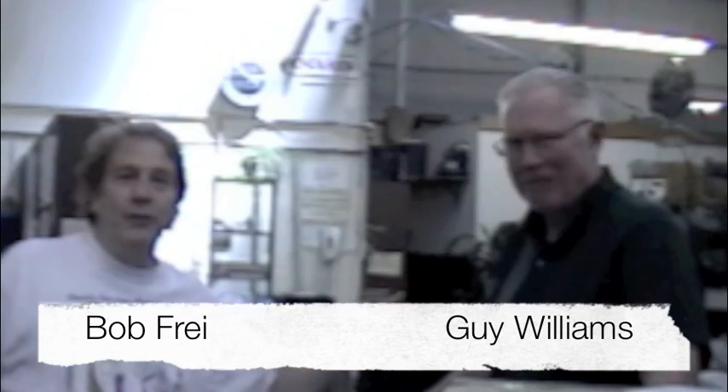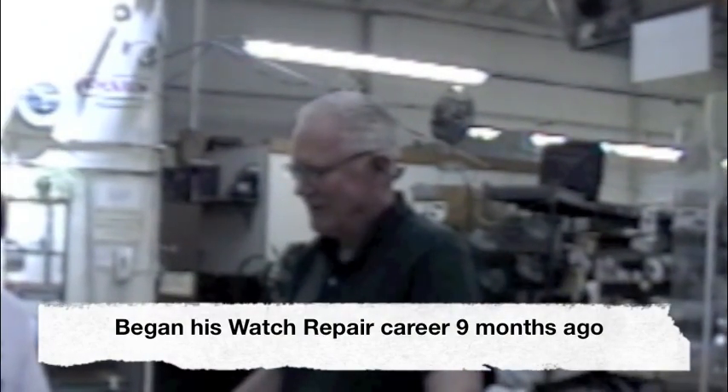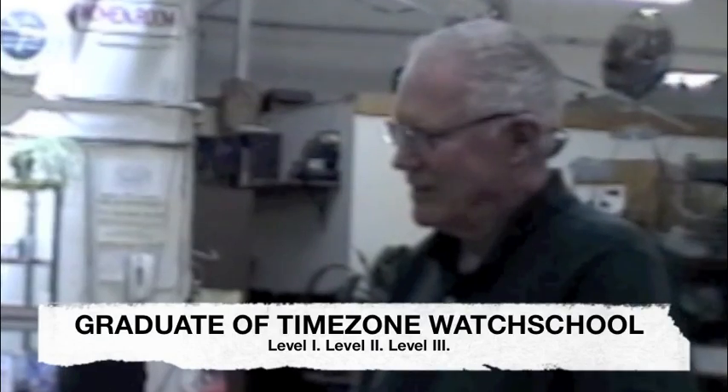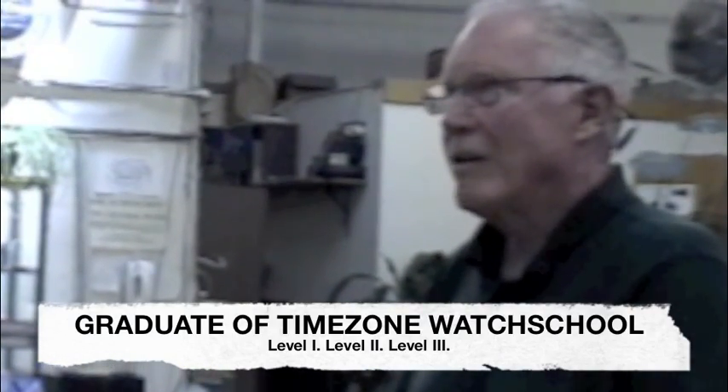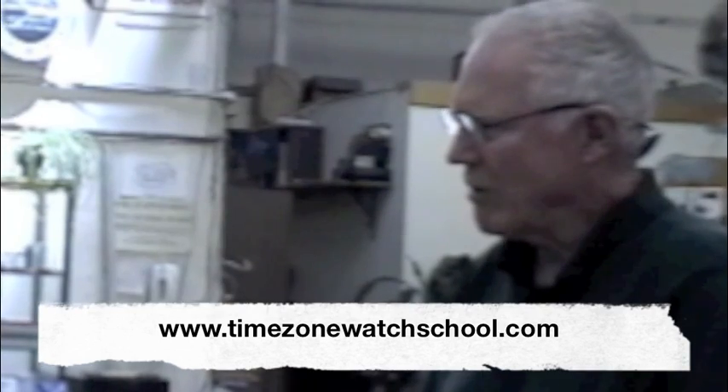Here we are with Guy Williams. Guy's one of our Time Zone Watch School graduate students. How long ago was that? I think I started this series, the first one, maybe last quarter of last year. Spent $75 on enrollment fee. But that's just the tip of the iceberg.